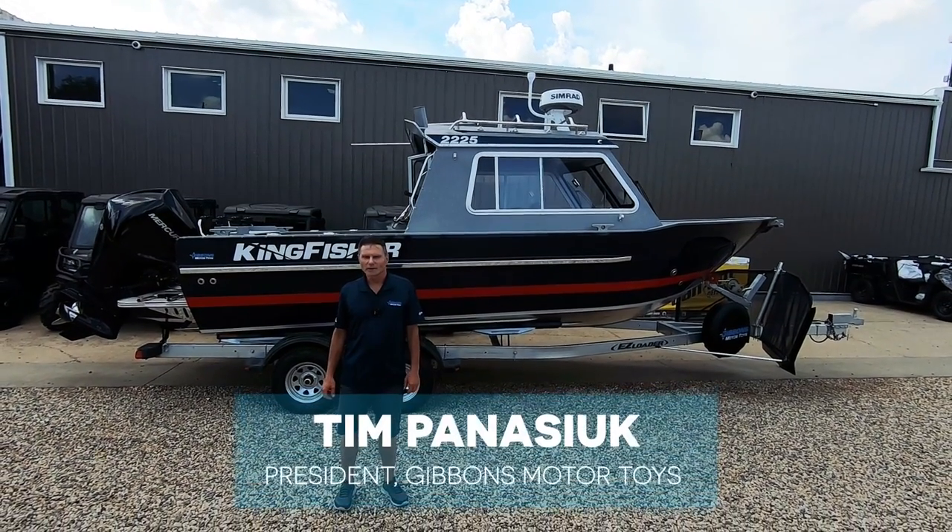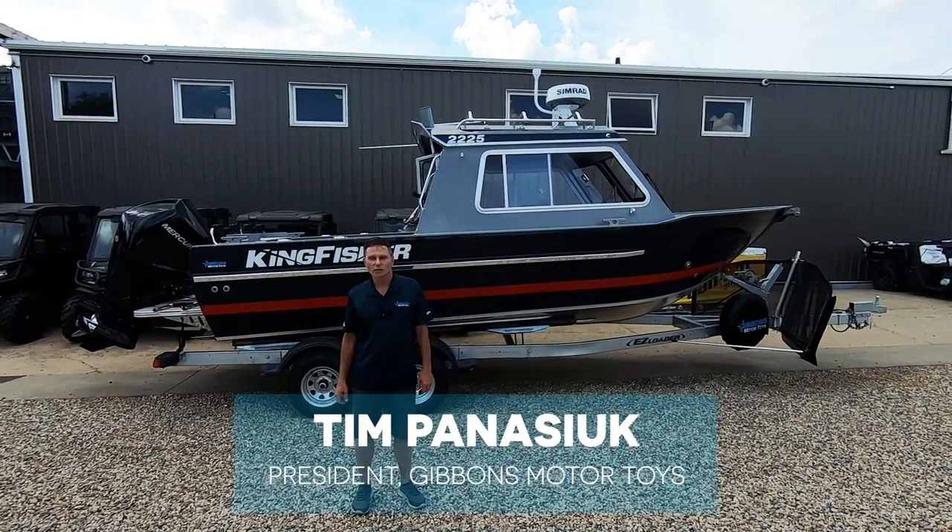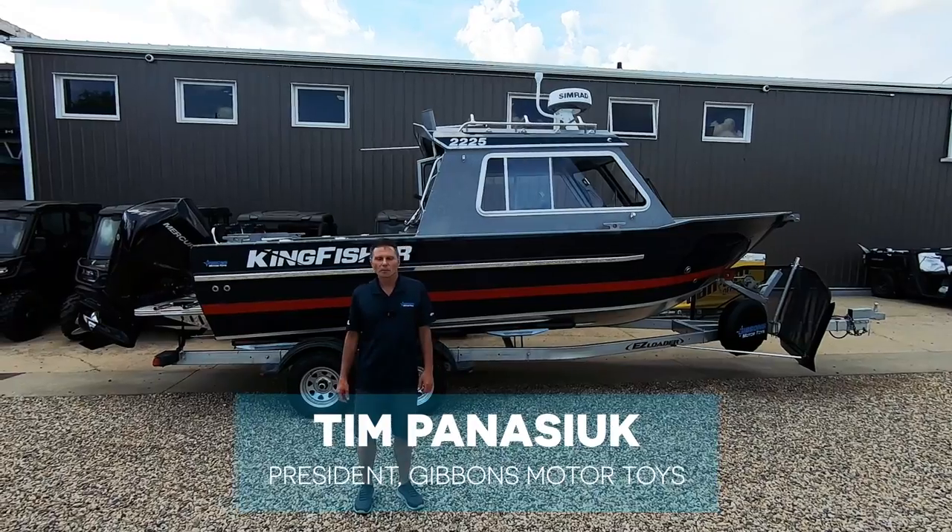Tim Panacek for Gibbons Motor Toys. Today we're going to show you the Kingfisher 2225 — that's our Coastal Series boat. We call it the experience model.